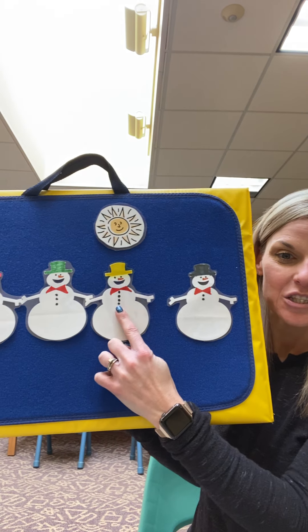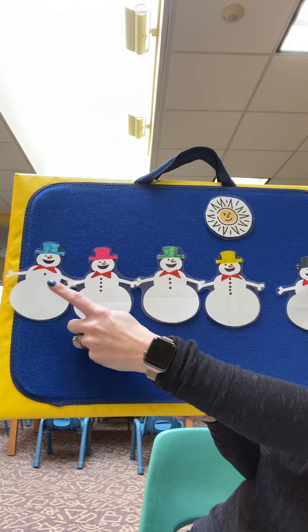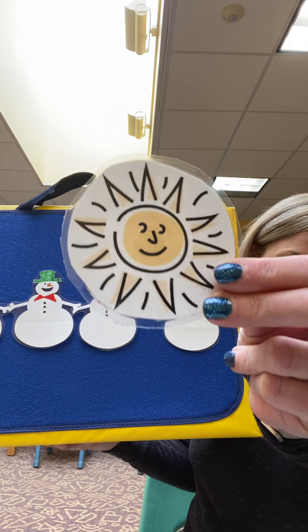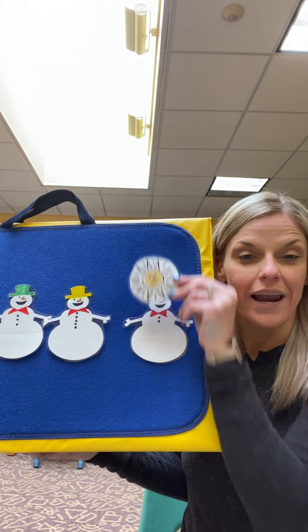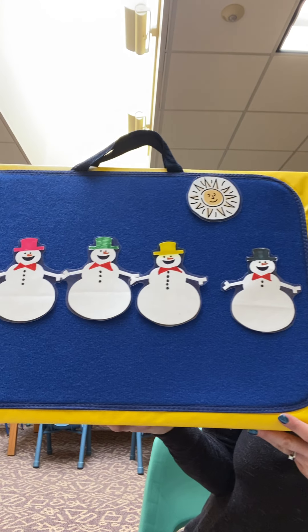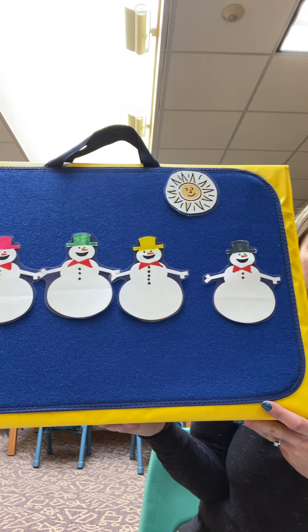One, two, three, four, five. And what is this? That's right, the sun. And who knows what happens when the sun comes out? What happens to the snowmen? They melt. That's right because the sun is hot and the snowmen are cold and they melt.